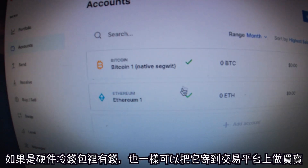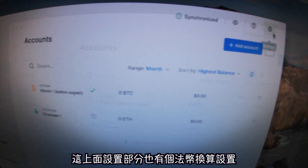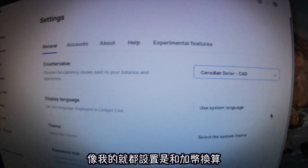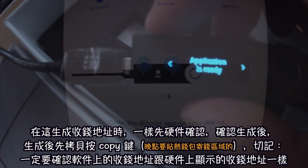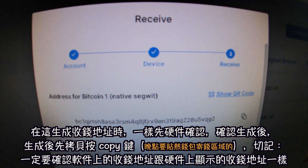Accounts added successfully — now you can send and receive. If you've got money in here you can send it to an exchange. You can also set your currency — for me that's Canadian dollars. If you want to receive crypto onto your Ledger, go to your Coinbase or Binance.